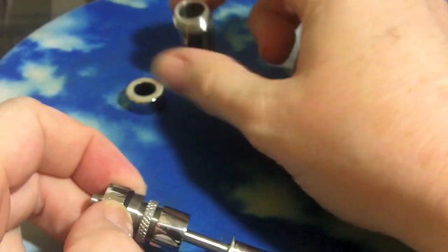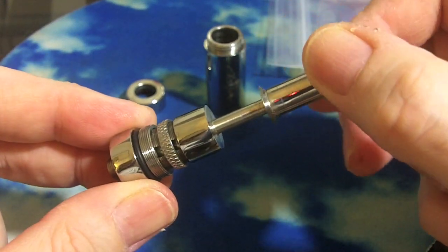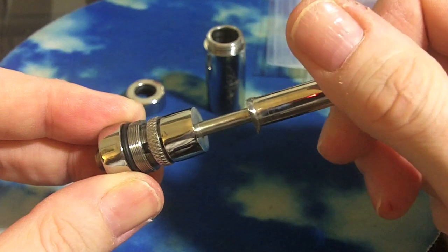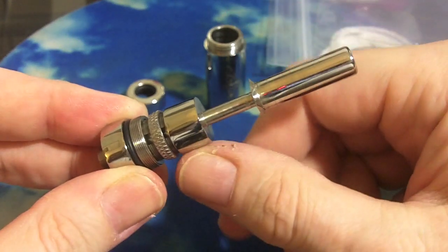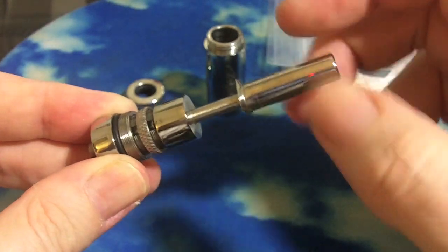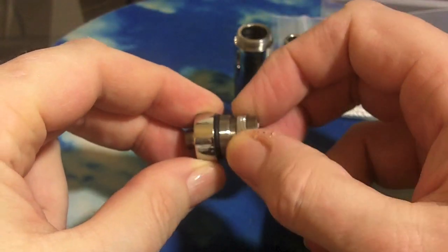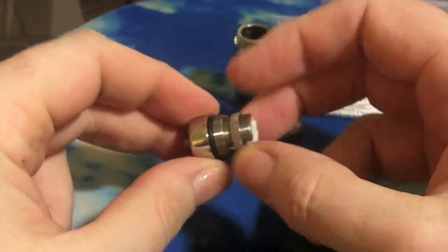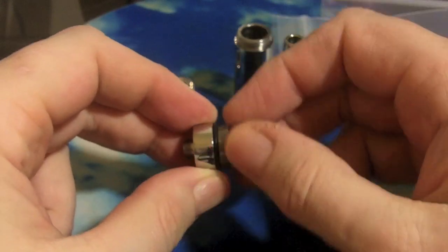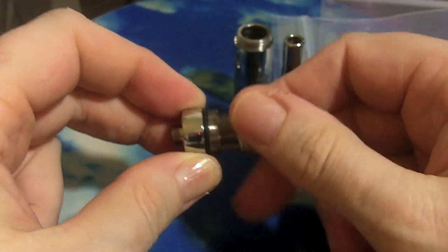And then we have the mouthpiece, which is also your juice flow control, because as you screw it, you are allowing more of the wick to show. Completely closed, no juices going into the coil; open, and the most wick is exposed. And we have this little ring, which is the ground. It's going to connect one of the NR sides of the wire to the ground, while the other side connects it to the positive post.